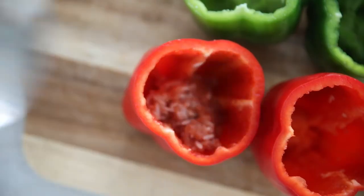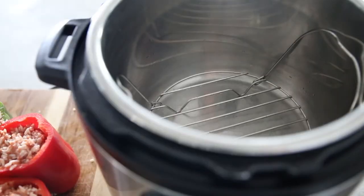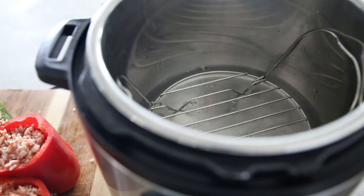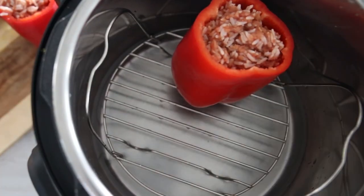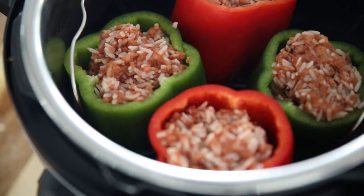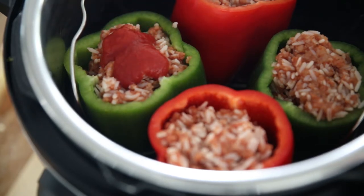Divide your filling evenly between the four peppers. To your Instant Pot, add in the inner rack and then one and a half cups of cold water. Nestle your peppers together on top of the rack. Top each pepper with about two tablespoons of tomato sauce. Place your lid on your pressure cooker and cook on high pressure for 15 minutes.